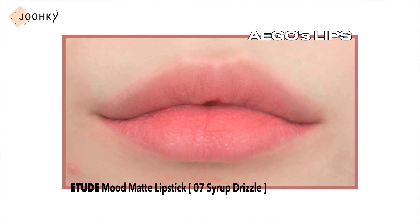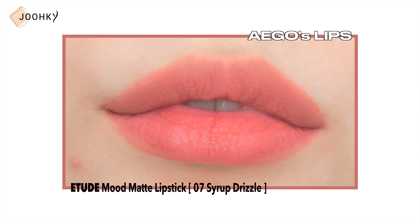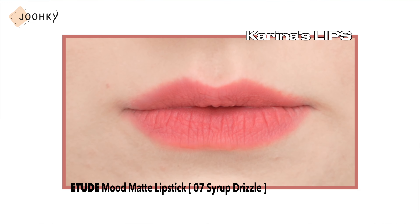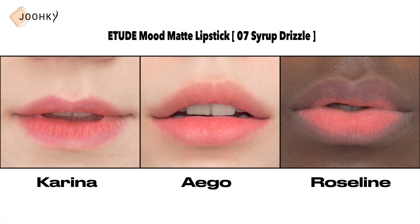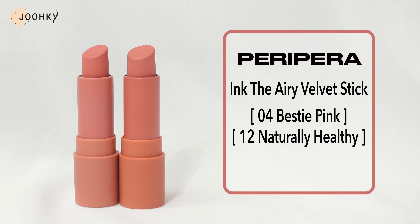No.7 Syrup Drizzle on my lips seemed to have a much darker color than Morning Brew. When No.6 was like a drop of milk, this color seemed to be mixed with a drop of red. As for No.7 on Karina's lips, compared to No.6, it seems livelier and a slight bit darker pink, so it's a good color to use as MLBB or as a base. On Rosaline's lips, No.7 seems to be a livelier muted color, but it looks a bit livelier and brighter on screen than in person. Since it's basically nude, I think it's a color that cool-tone people can easily use. If you want a livelier color, I recommend No.7 rather than No.6.